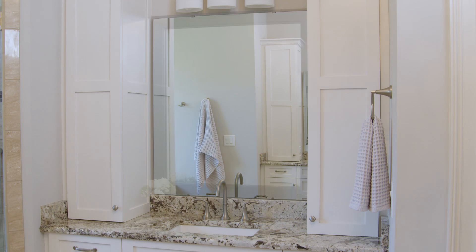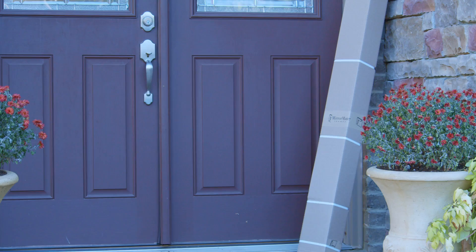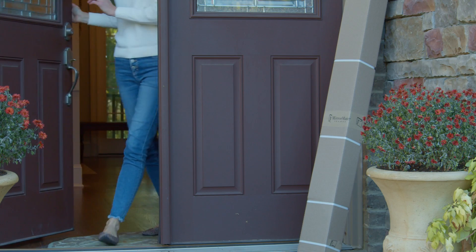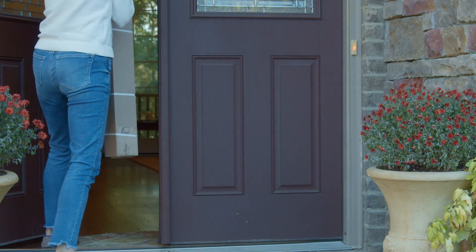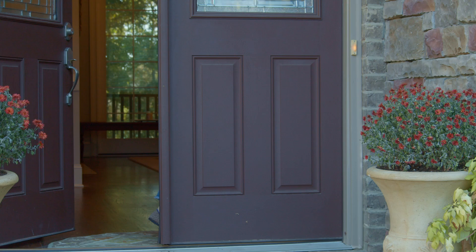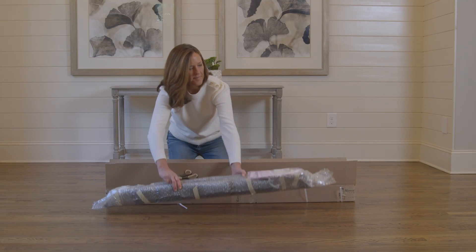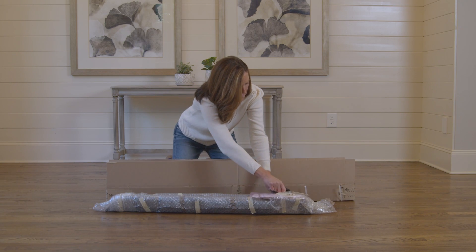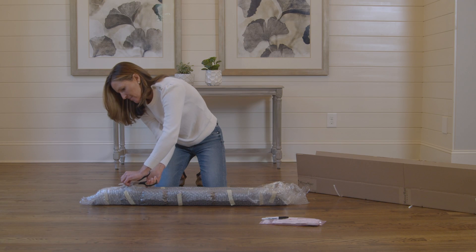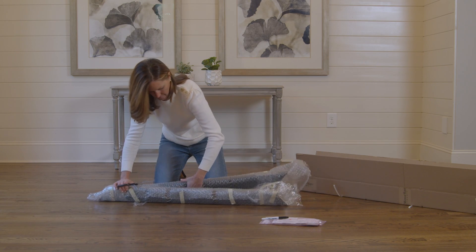You're about to transform the look of your bathroom with a MirrorMate frame. It's easy. The frame is custom cut to fit your mirror and delivered to your door in just days. It's securely packaged and includes everything you need to assemble in minutes.